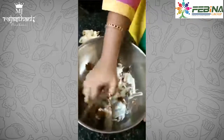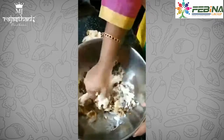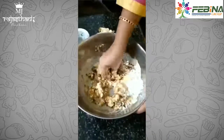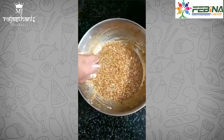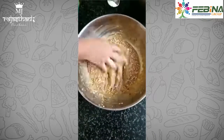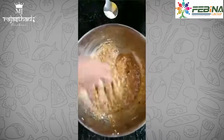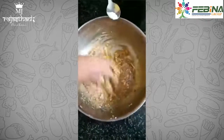Mix all these ingredients together. The mixture of curd, jaggery, and banana should become very fluffy and thick. It must not be watery.